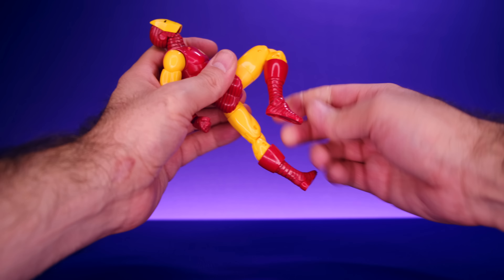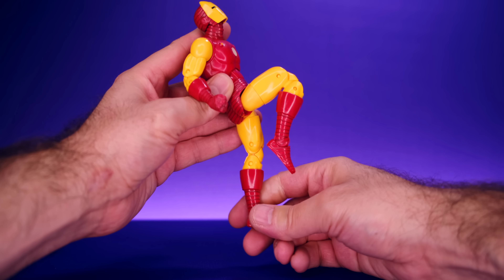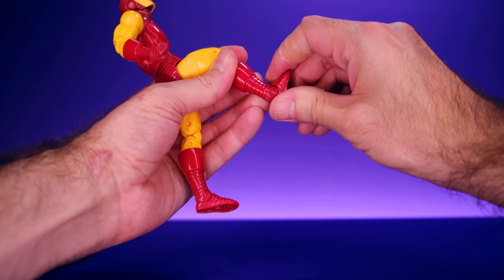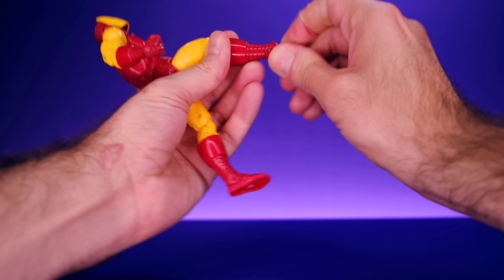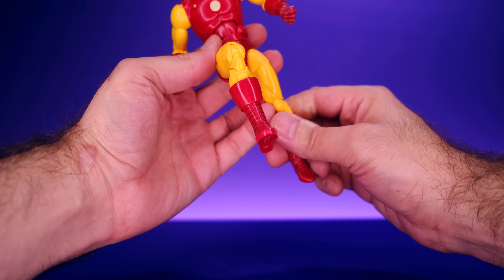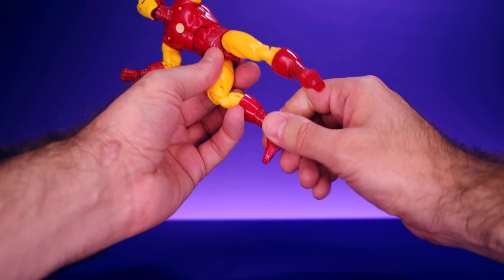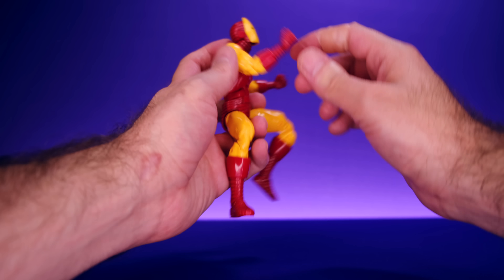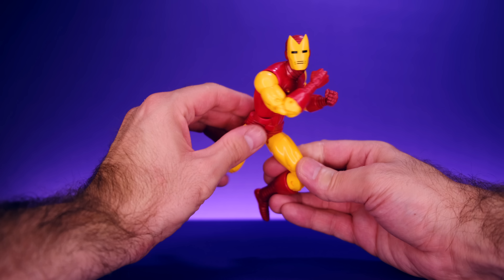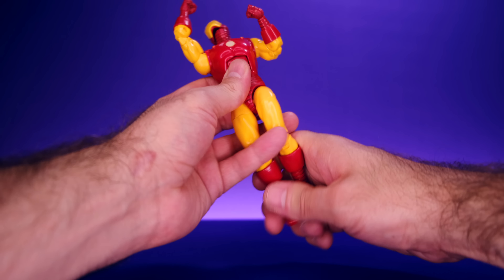He has upper thigh swivel, double-jointed knees that bend to a pretty nice degree even with the big piece around his lower leg, a boot swivel, rocking ankles, and good forward and upward foot movement. The biceps and lower legs don't appear to be switched like on some other Iron Man figures. Overall, the articulation isn't amazing but it's enough for Iron Man — you can definitely have fun posing him, and most importantly you can get him into flight poses.